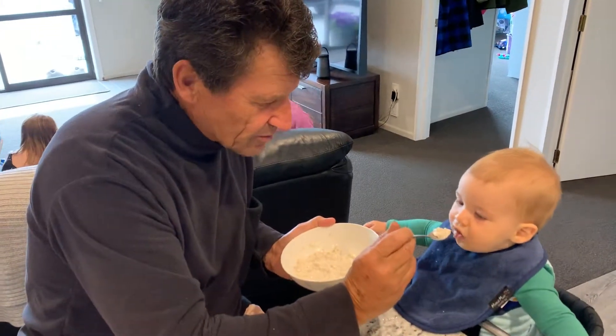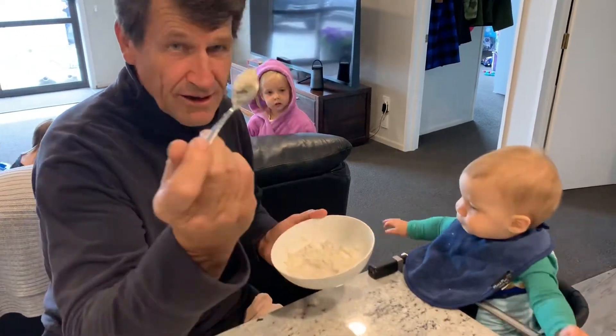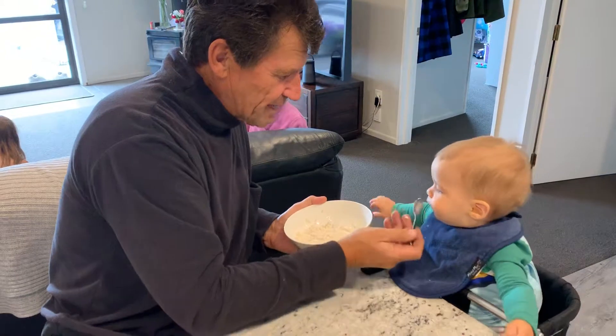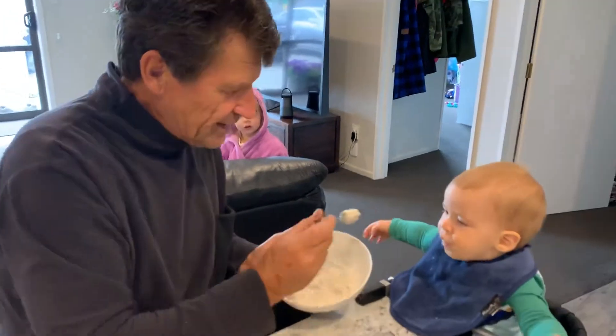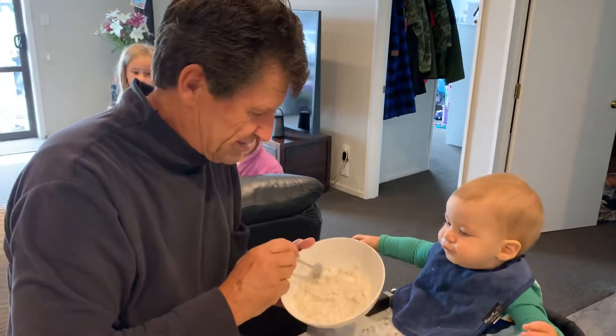Number two: don't fill up the whole spoon — just put a wee bit on the front of the spoon like so. To keep things nice and clean, every time you come out wipe it across the face, and that way when you're finished, the bib will look just like it was when it started.